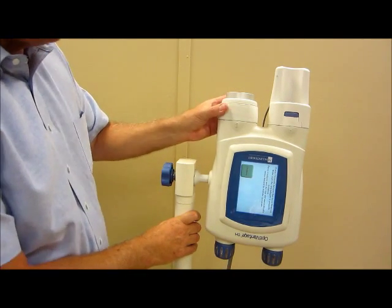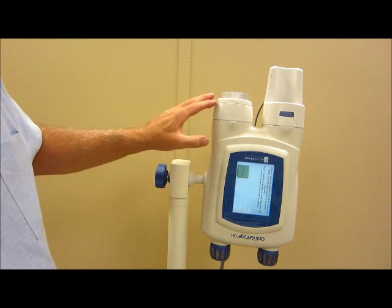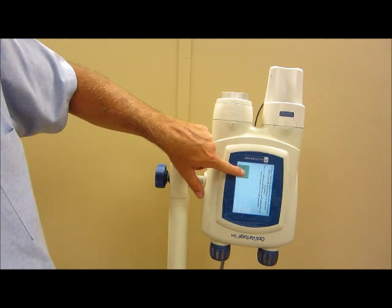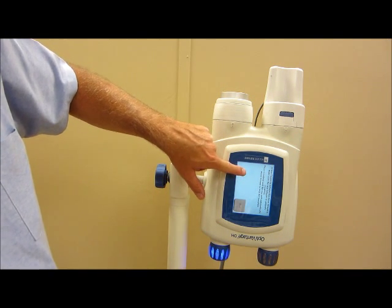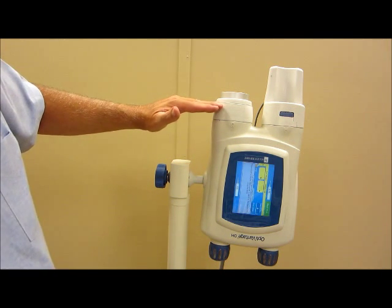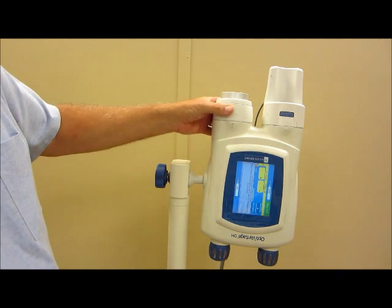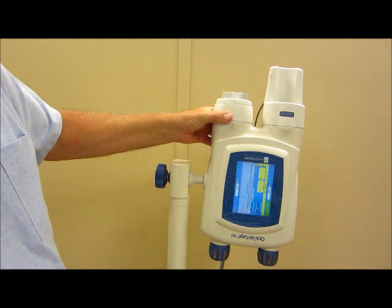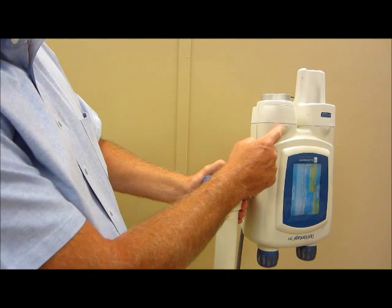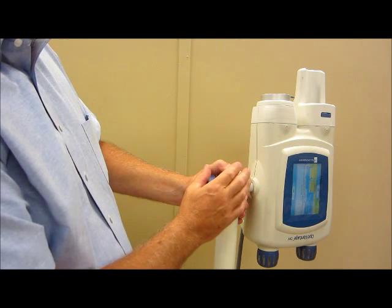Once you install the faceplate, the injector has the capability to be aware of and understand that. So it's asking you to push the green button here. What it's doing is advancing the ram forward slightly to the 200 ml position. At this point, this faceplate with the Kura adapter is not fully locked into position, so you're going to want to be sure in the next step or two that you always keep this faceplate flush with the outside of the injector head.